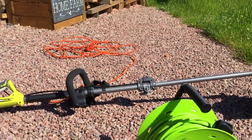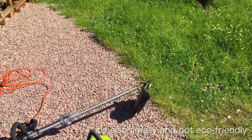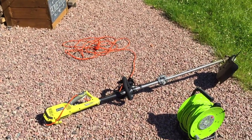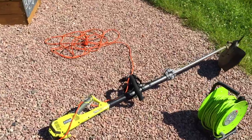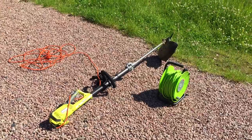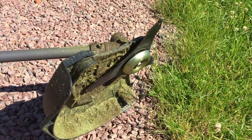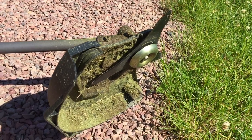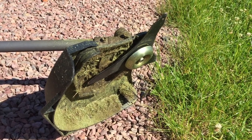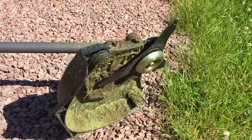I tend to see people using petrol operated power tools and there are constantly issues with them, whether they stall or other things. In addition to that we've got a pretty big solar array that we've put up, so our electricity on glorious days like today is free — it actually doesn't cost anything to run this. We purchased this equipment ourselves; it was not given to us. We've used it a few times now and so far been very, very impressed with the performance and sheer cutting power of the strimmer.